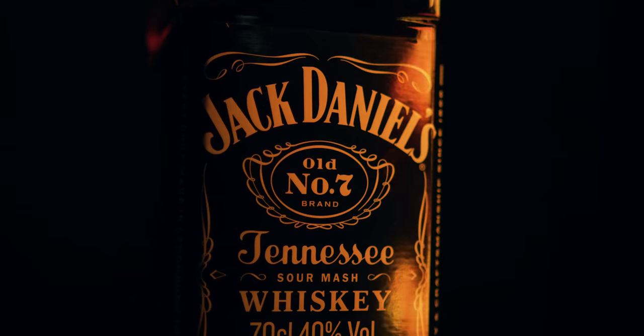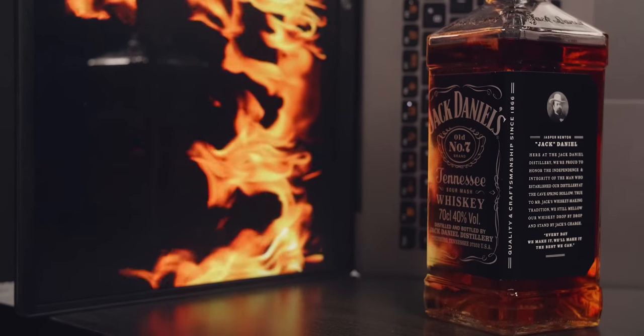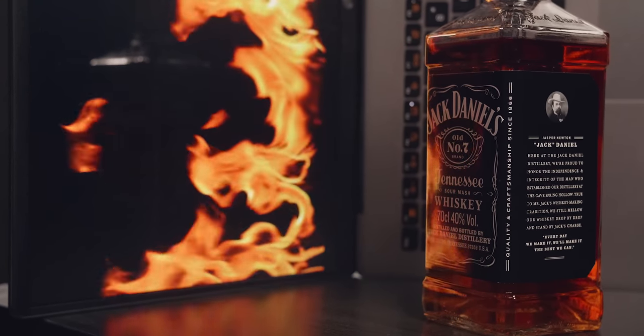In the intro sequence I mostly worked with reflections — just have the laptop stand on its side. You can see the motion of the fire in the bottle. Of course I didn't work with such reflections in every shot; I think that would have just been overkill.